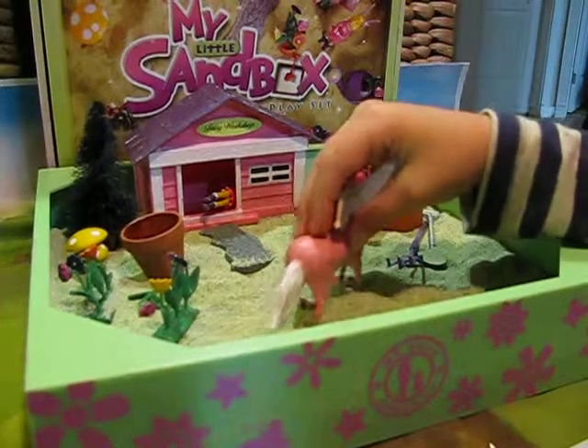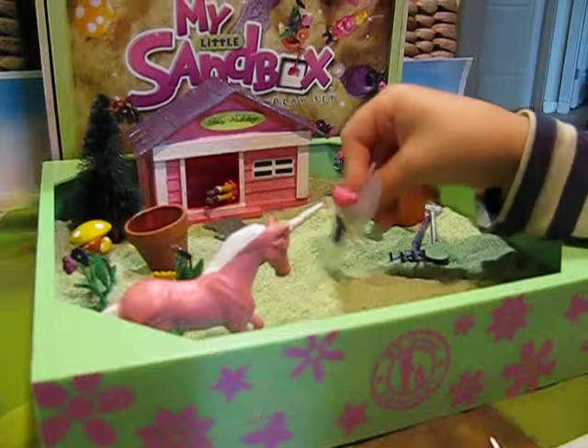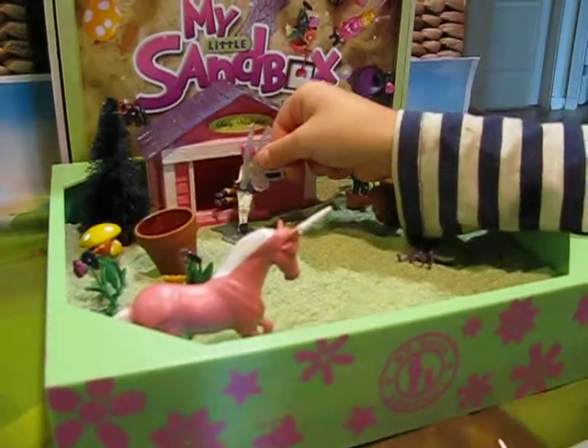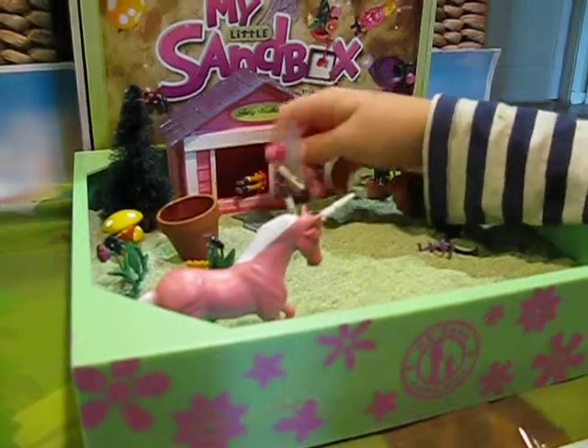She gets off the unicorn and tells her sister, are you working? Very good. She says yes, we've made two crystals. Good.